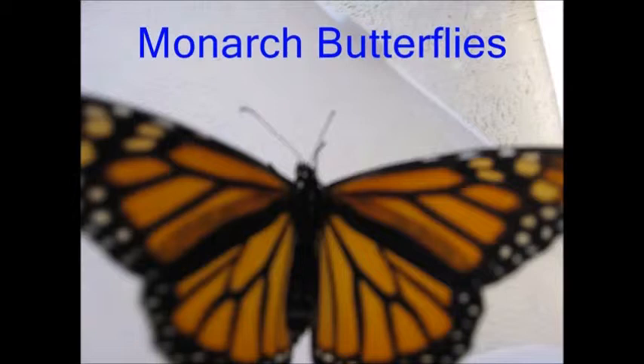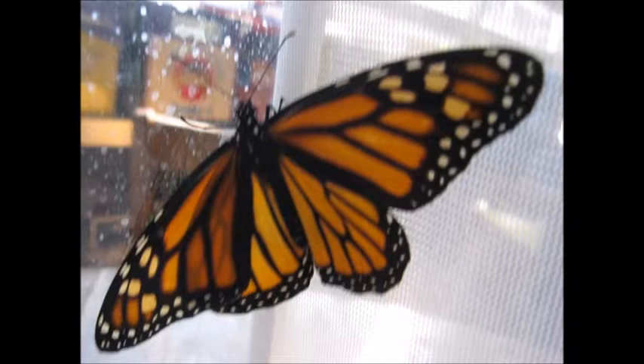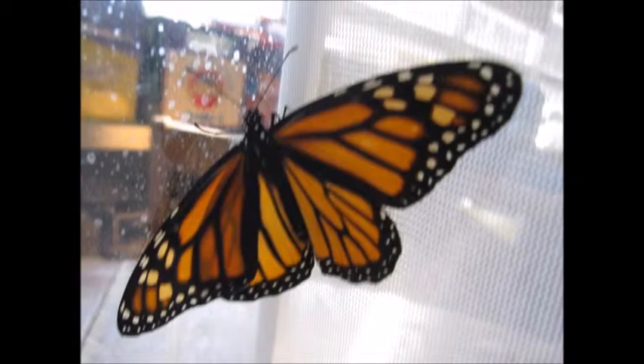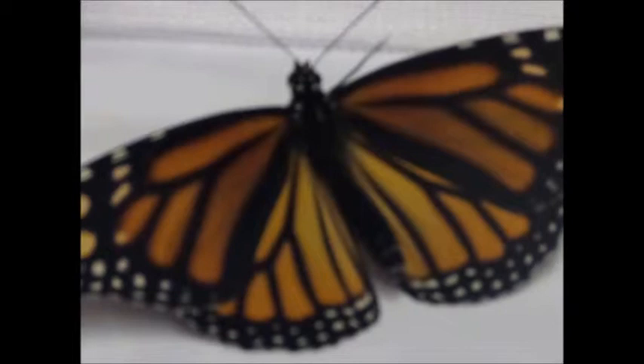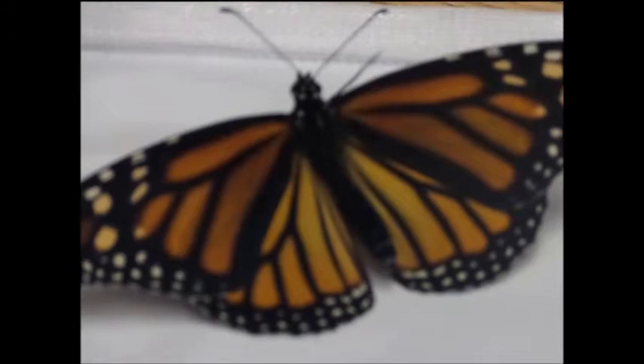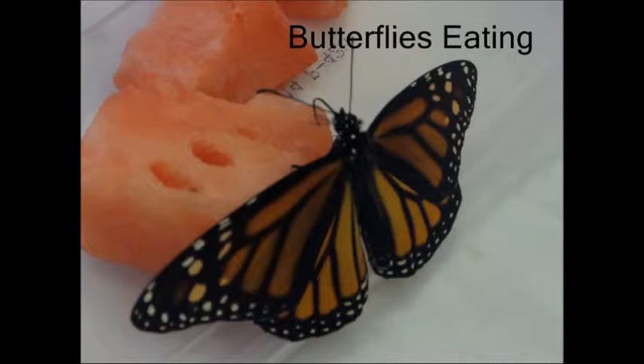Monarch butterflies are orange, black, and have white dots. They have bright colors so they warn predators that they are poisonous. Their antennae are for balancing and smelling. Their proboscis straightens to reach into a flower and curls up when not in use. The way you can tell a boy from a girl is a male monarch has a dot on each of its lower back wings, and a female monarch has no dots at all. When we were observing the butterflies, we watched them eat using their proboscis.